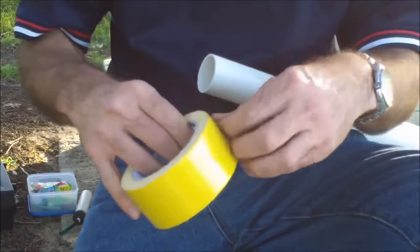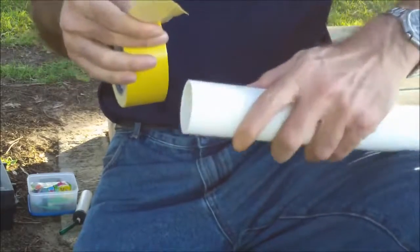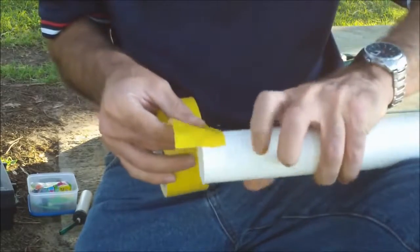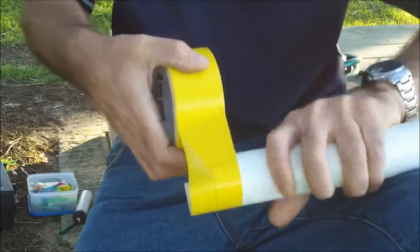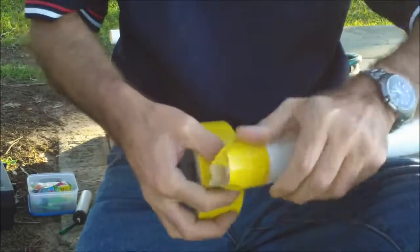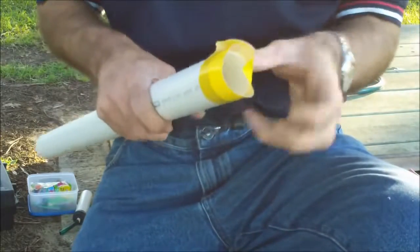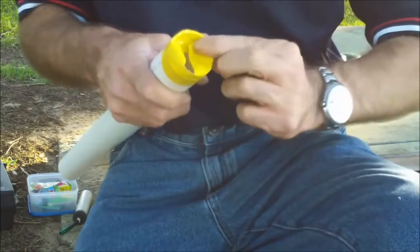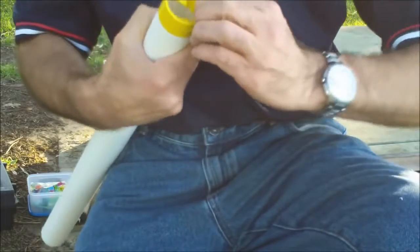Next stage: take your gaffer tape or duct tape and wrap it over the end of the pipe, about halfway, then roll it all the way round until it overlaps. Gaffer tape you can tear; duct tape you'll have to cut with scissors. Then wrap it inside the pipe — that's just to soften the end so that the balloon doesn't pop.